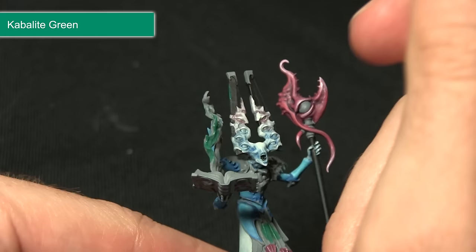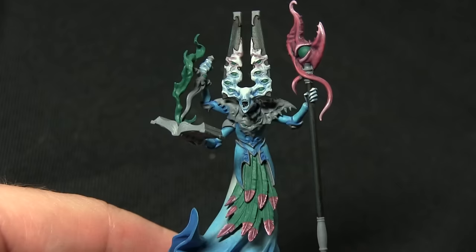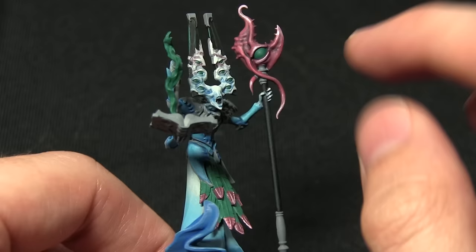I'm focusing mainly towards the top of the structure. Once the Cabalite Green has been applied to all the areas — the eyes, the feathers, and the fire — the next step is to perform some highlights. For the feathers it's just a case of picking out the individual feathers like we did with the previous steps on the pink areas.